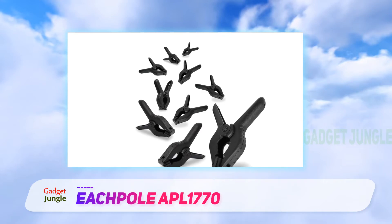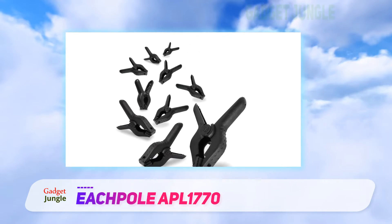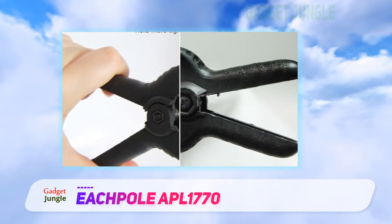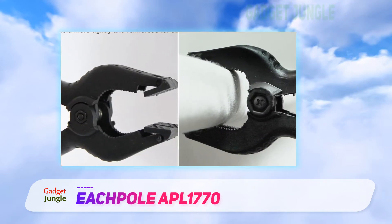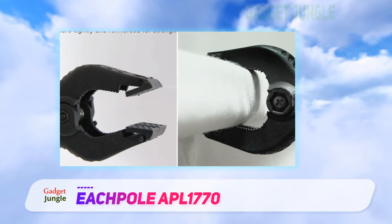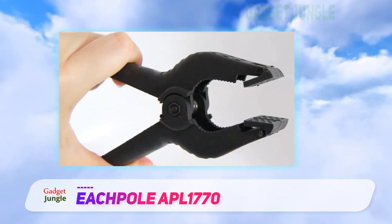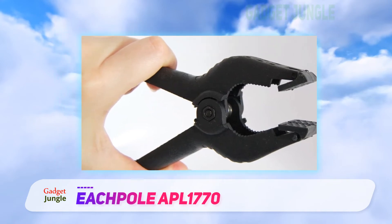An axe-weave textured surface on the grip provides more gripping power and ensures that the clamp won't slip out from the hand while clamping onto larger things. Additionally, the spring is secured with a screw to provide added durability and longevity. Overall, this spring clamp set is an outstanding choice for durability within a budget price.